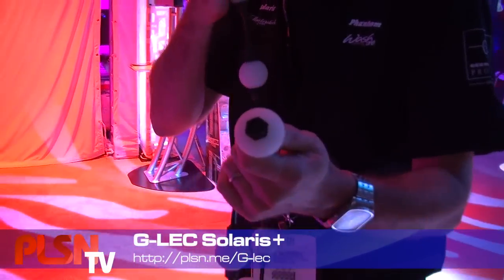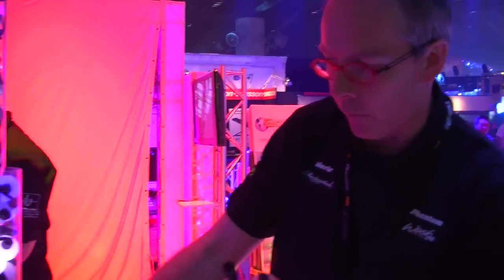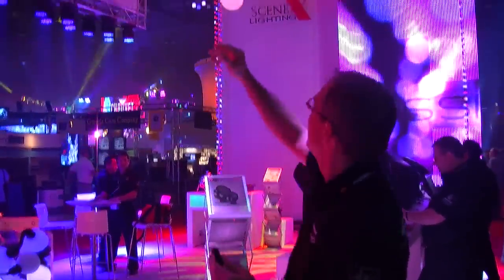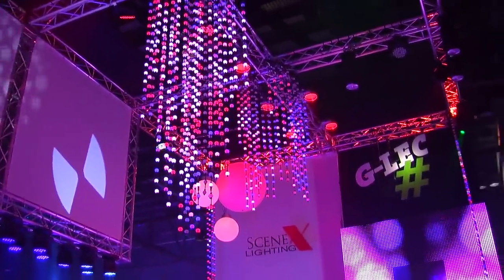It's a flexible system of video pixels. Each golf ball size pixel has got RGB LEDs inside and gives a full 360 degree coverage, as you can see in the ones we've got on the side here. The lines all connect together in various lengths to form long lines, like we can see in the chandeliers we've created up on the truss here.